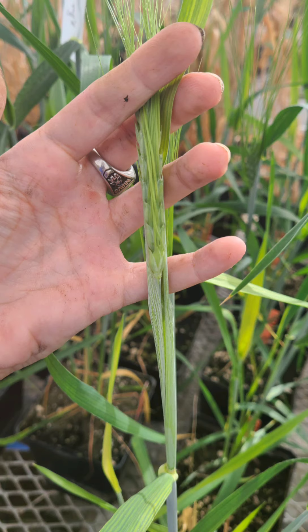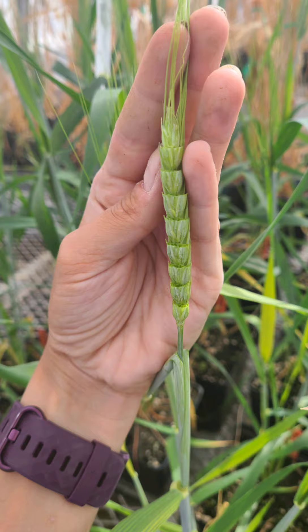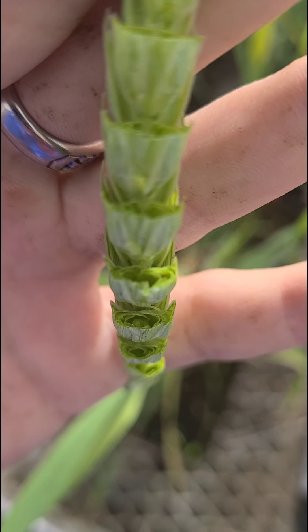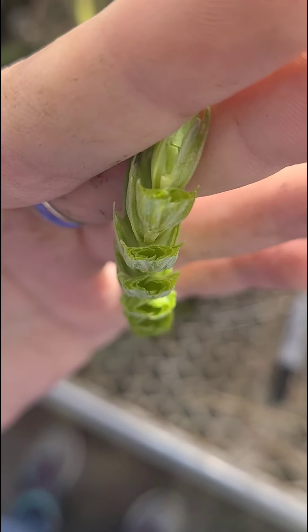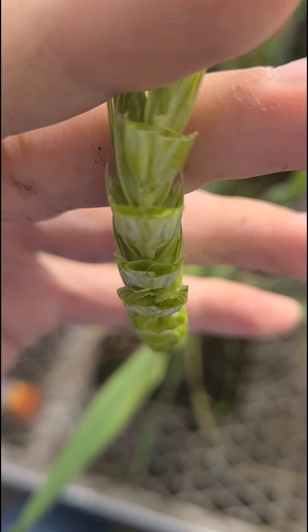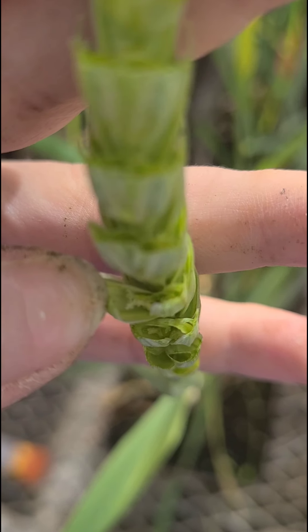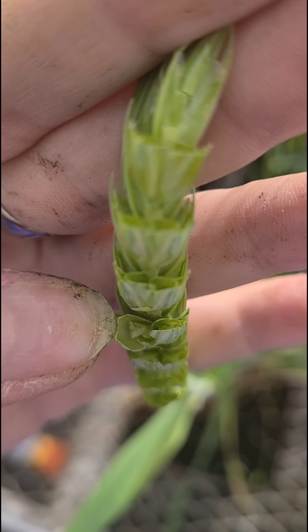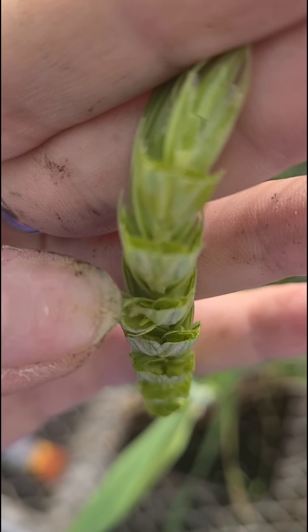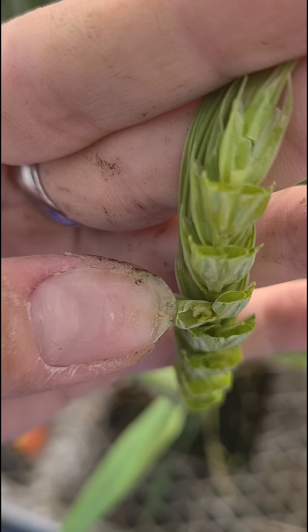I'm going to walk you through the steps of an emasculation. First, you pick your head of wheat — a spikelet usually has three to five florets, and we need to remove the middle floret, which you can see here has been removed. From there we give it a haircut and cut off the top part of each spikelet. If you look inside the spikelet you can see there are multiple parts still making it difficult to remove the anthers, so we clear it out and now it's a little bowl left with only the stigma and the anthers.